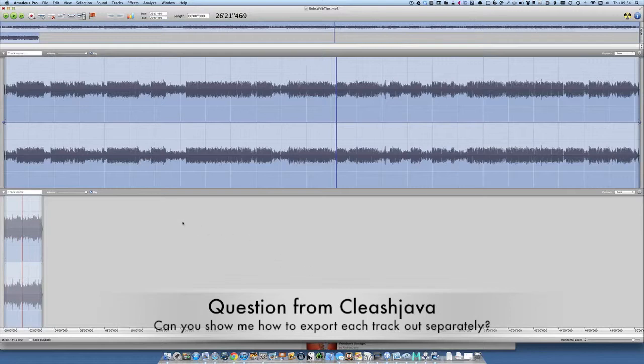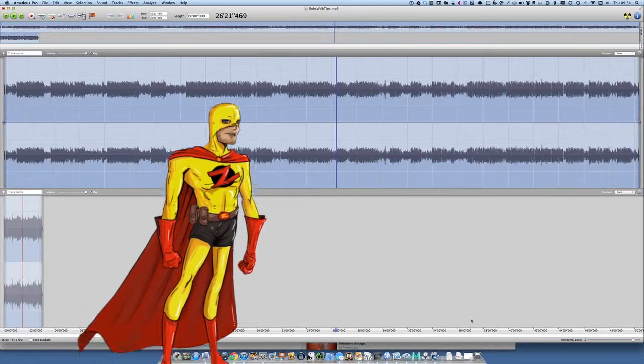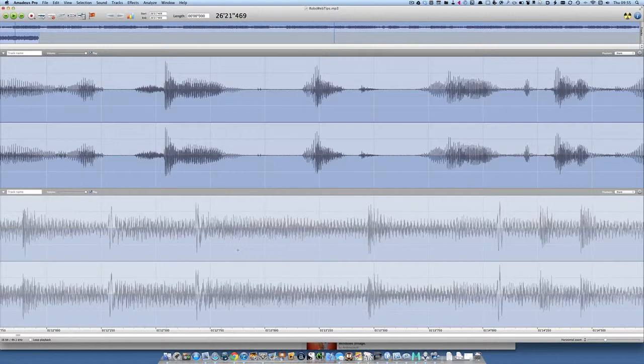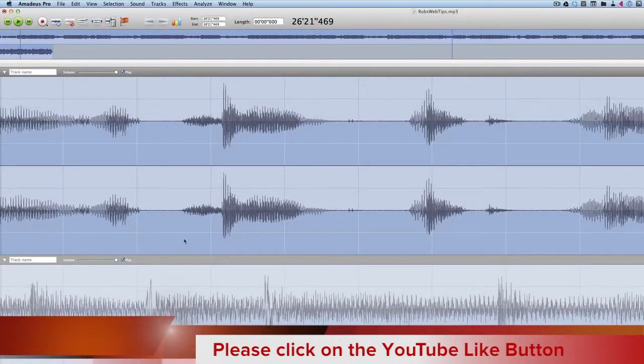So what we have here is two tracks — let's just zoom in a little bit closer first of all. As you can see we've got two tracks there. I'm zooming in and out using two fingers on the trackpad. So if we want to export just this top track and not export the bottom track,